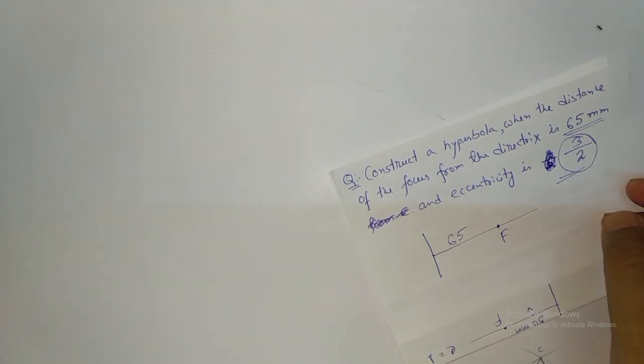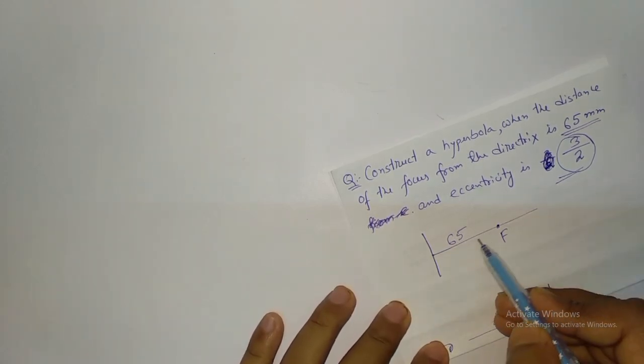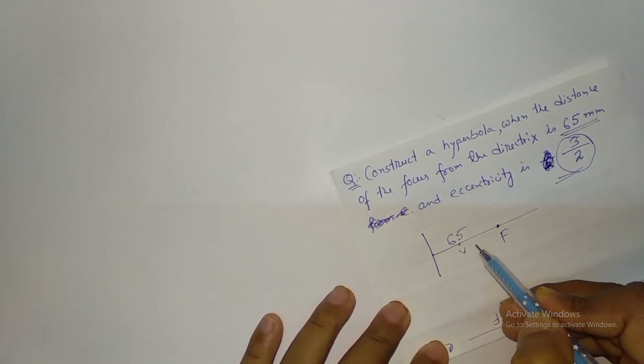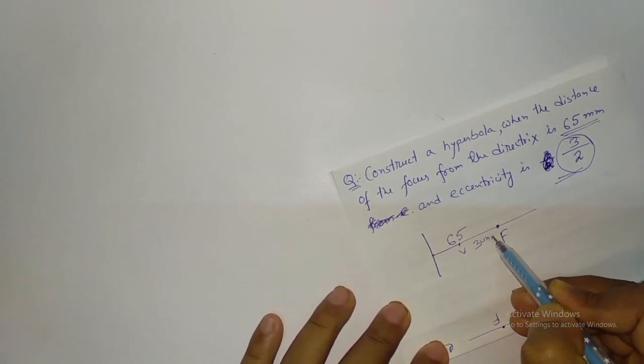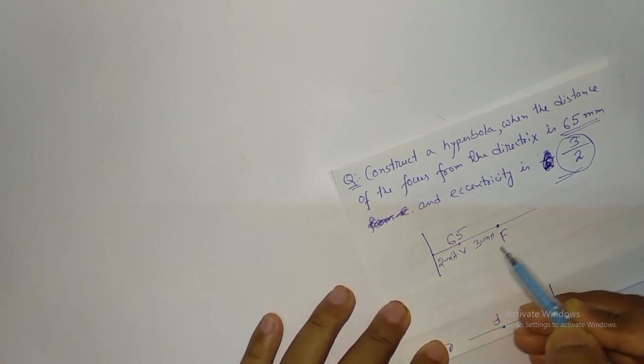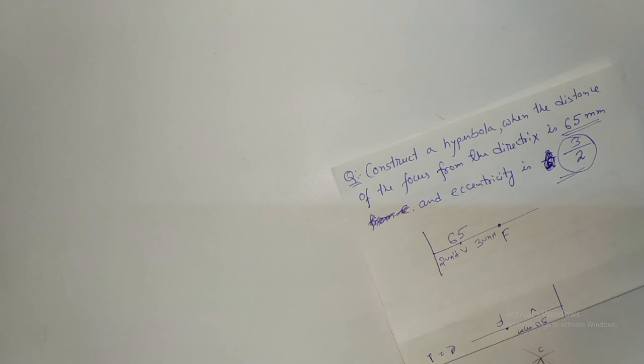So your point B is somewhere here. This is your point B. This is your 3 unit and this is your 2 unit. In this way we are going to draw.